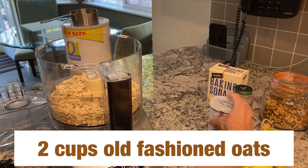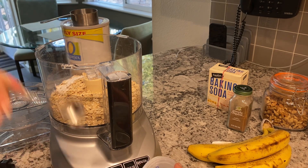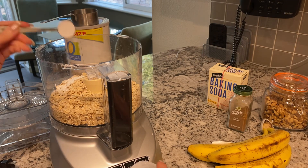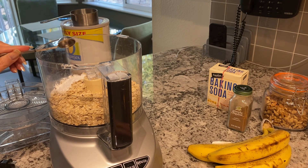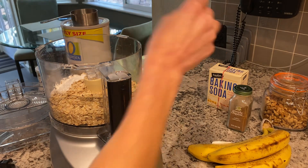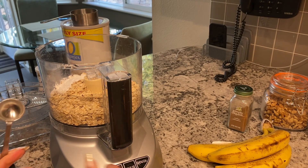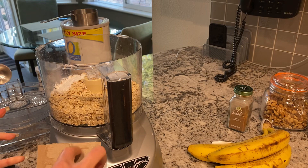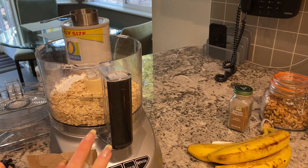Next I'm going to use baking powder — mine is aluminum-free — and I'm going to use one tablespoon. I'm using a teaspoon, and three teaspoons equals one tablespoon. Then I'm going to use baking soda — one teaspoon. I'm not using salt, so that's why I add a little bit more baking powder than most people are used to. You want to level it off.